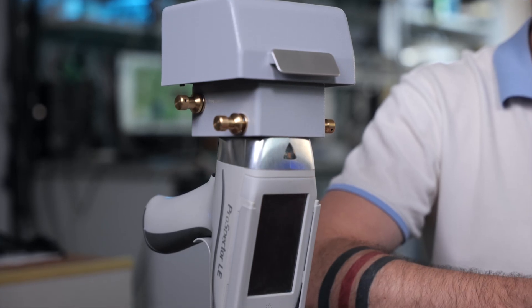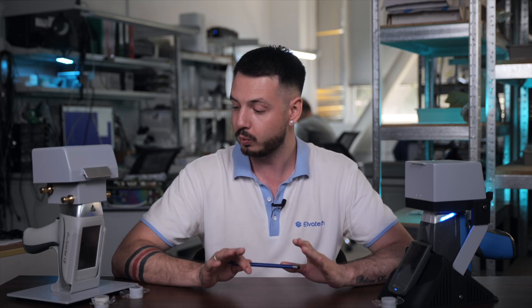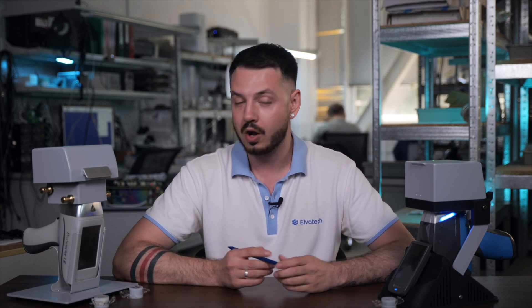Now we're going to switch devices and perform analysis of two more samples on the Prospector 2. The device is already turned on and positioned on the lab stand, so we're basically ready for analysis. All we need to do is select the right calibration. In comparison between the two devices: on Prospector 3, as it's a newer generation device, we have separate calibration for each ferro-alloy. On Prospector 2, we have one universal calibration for all ferro-alloys.